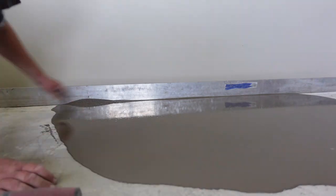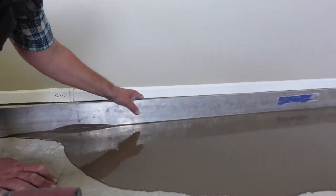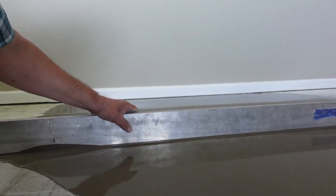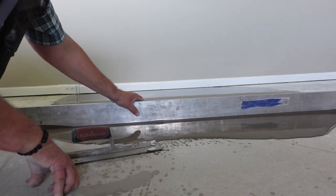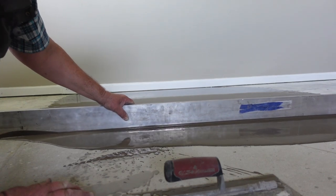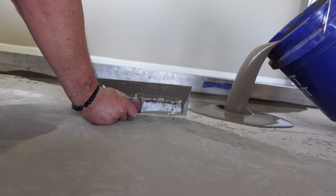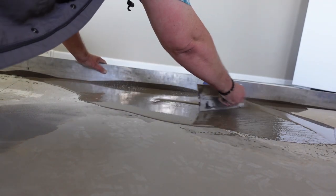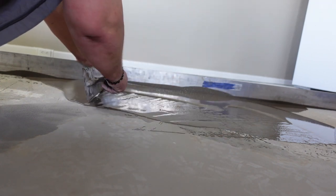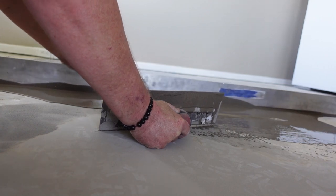We've got our flat trowel and we're going to use that to keep the mud moving. Now we're going to drag our straight edge, and we always have to make sure that there's no space under that bar — no space for anything but mud. If you start running out, you've got to add some to that area and go back. Having someone constantly mixing mud for me makes a huge difference, because if I have to stop and mix mud, the stuff I've already poured is going to start to set up, and when I combine the two, it's not going to flow as nicely.